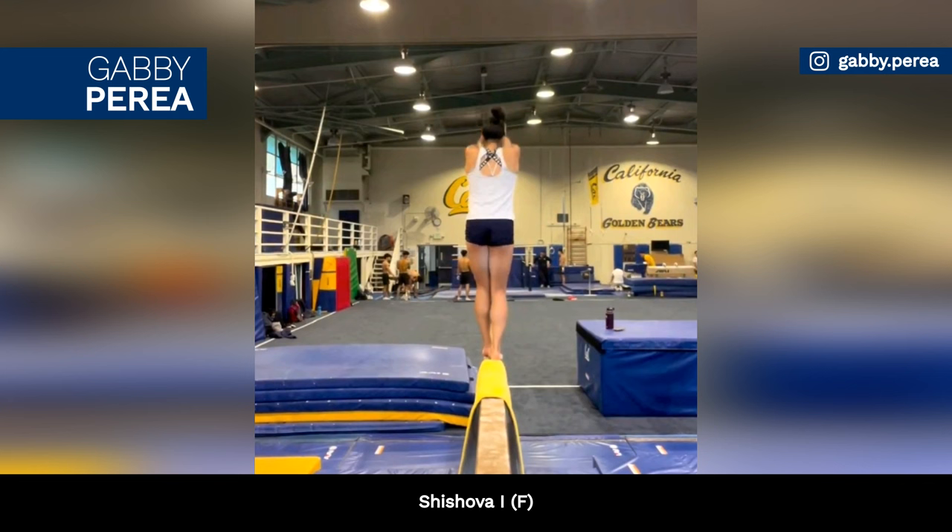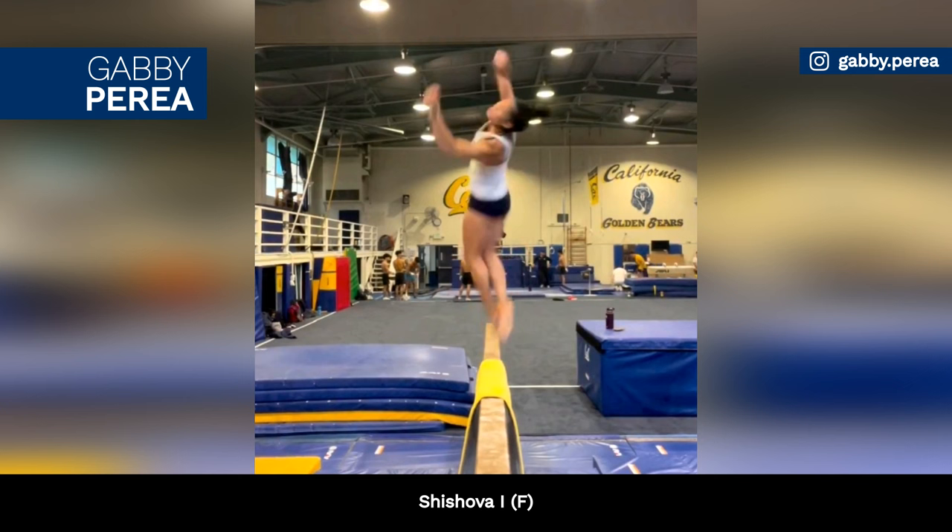American gymnast Gabby Perea showcased her amazing standing full on beam. This acro skill carries an F rating.